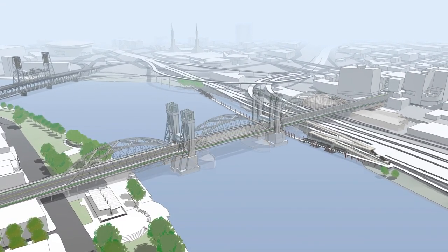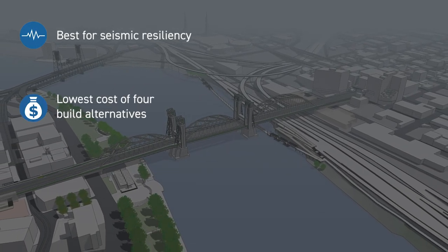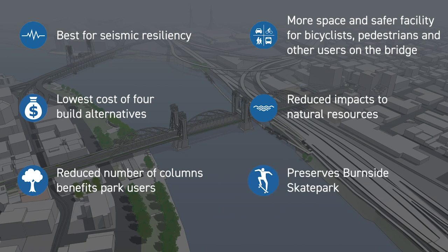The replacement long span is recommended because it has the fewest columns in unstable soil. It's the least expensive, has more space under the bridge in Waterfront Park, more space for bicyclists and pedestrians, the fewest impacts to natural resources, and the least impact to the Burnside Skate Park.